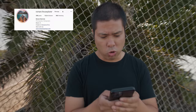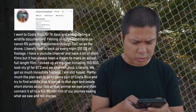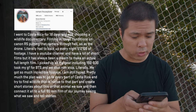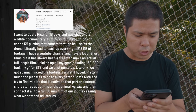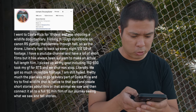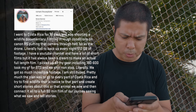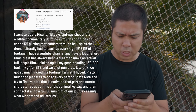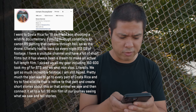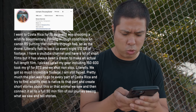This funding goes to Roman Marchuk of Miami, Florida. Roman writes: I went to Costa Rica for 18 days and was shooting a wildlife documentary — filming in rough conditions on the Canon R5, putting that camera through hell, as has the drone. I had to back up 512 gigabytes of footage every night. I have a YouTube channel and short films, but it's always been my dream to make a full-length film. The plan was to go to every part of Costa Rica and find wildlife native to each region, create short stories about each animal, then connect it all into a full 90-minute film of the journey. Congratulations Roman — we'll be reaching out to send funding your way.